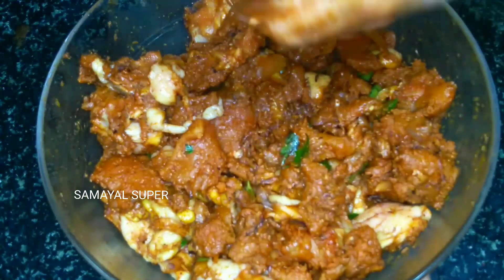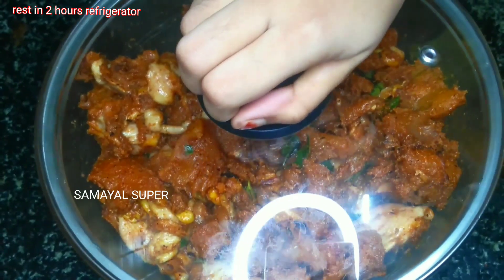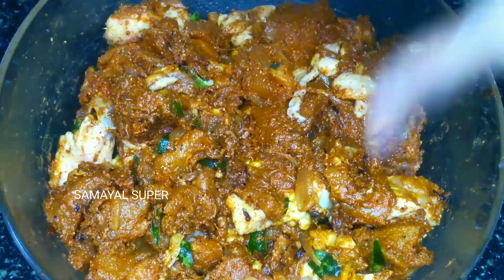Keep the chicken and let's mix it in the fridge. Make sure to cook it after keeping it in the fridge. The chicken is very good at the top — now mix the chicken well.